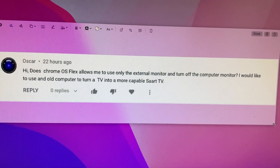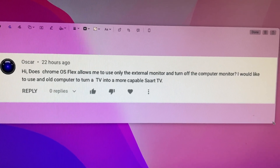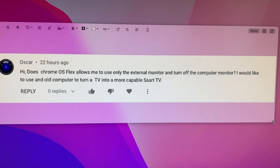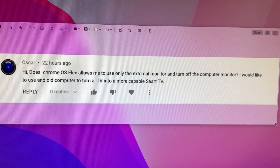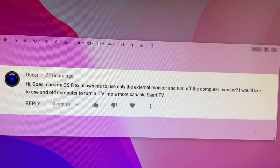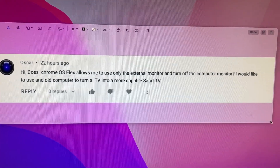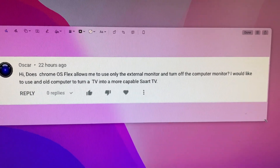Hello everybody, it's Brandon again. Today I'm going to be trying to respond to a question I got regarding multiple monitor support. The question from Oscar is: does Chrome OS Flex allow you to use an external monitor and turn off the computer monitor? This would be to try something like running your TV using Chrome OS Flex, which you could do to watch videos, kind of like a media center type of thing.